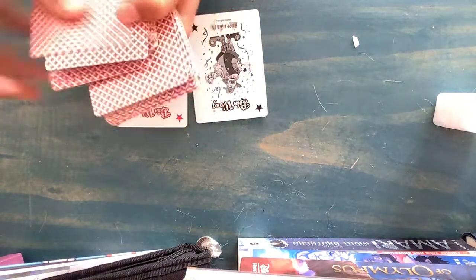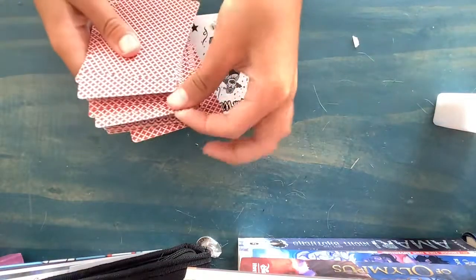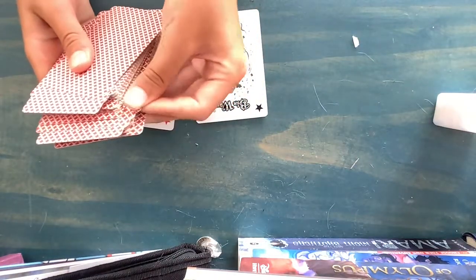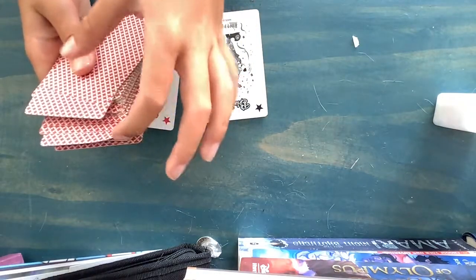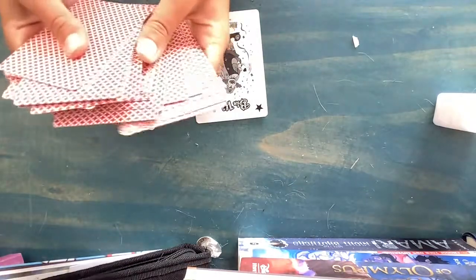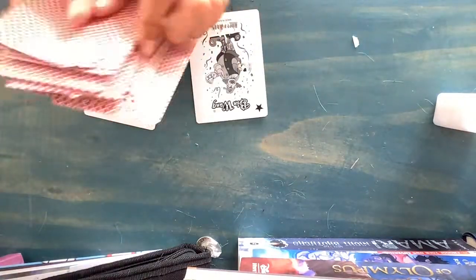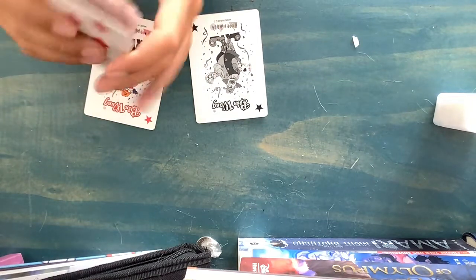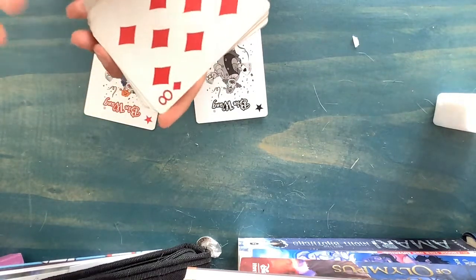So now the spectator's card is here, and you want to have a lot of loose cards if you're going to do it how I do. You're going to want to work your spectator's card to the bottom. I'm just going to be shuffling it and shuffling it — and now this is the spectator's card, and I've gotten it to the bottom very simply. Remember this card: the eight of diamonds.